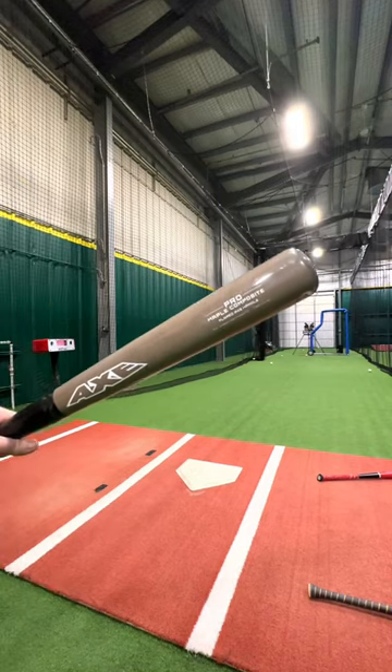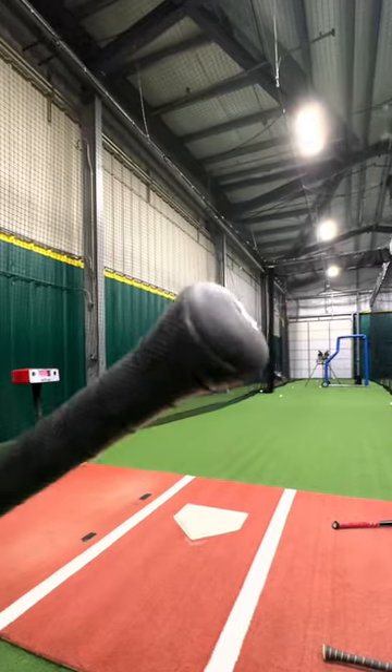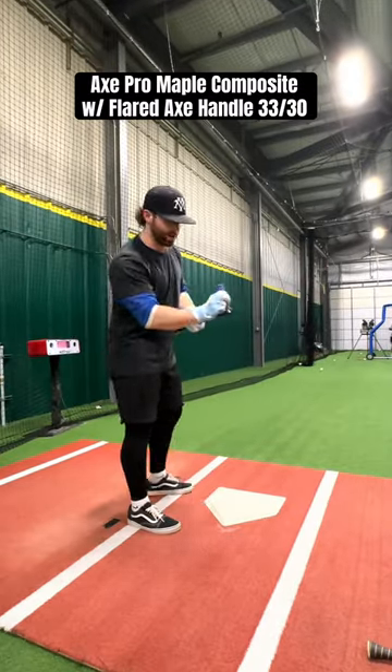There is a new wood composite in the baseball bat world. We have the Axe wood composite with their new flared handle on there. We're shooting for 100 miles an hour here.